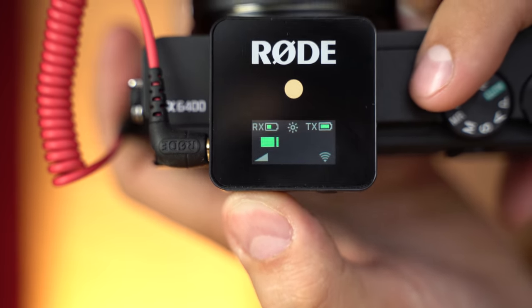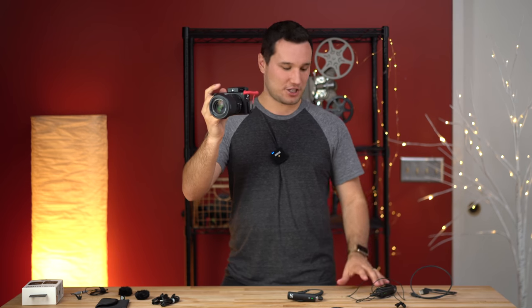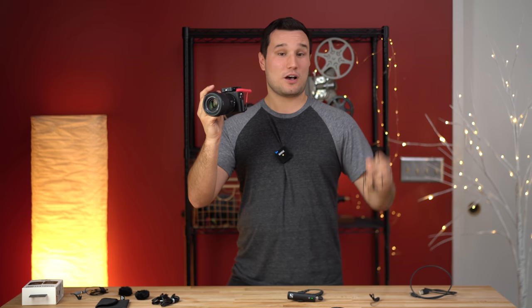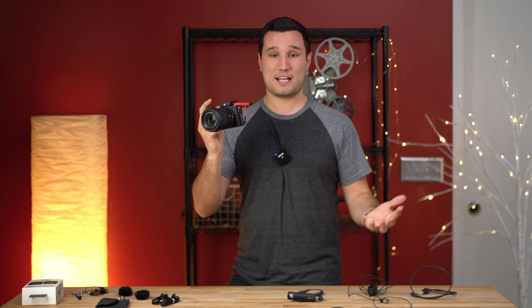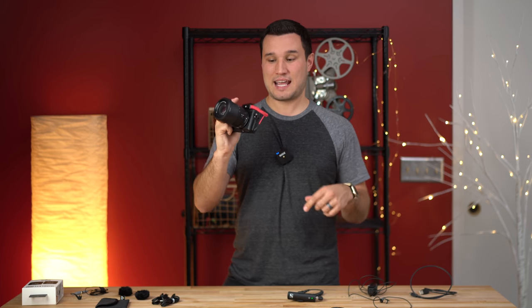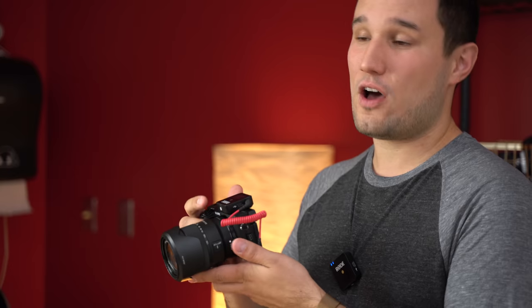So let's go to negative six on the Rode — perfect, now we match up. We can also go even lower to negative 12. That's awesome. If you have a camera like the Blackmagic where you really need to crank up the gain, the Rode at zero decibels will actually provide a hotter signal than the Sennheiser. Let's test out the Rode Wireless Go, and then I'll plug in the Rode Smart Lav and connect all three side by side so you can compare the differences.